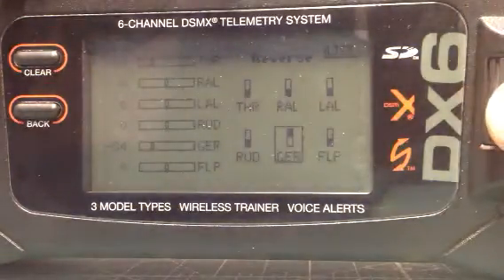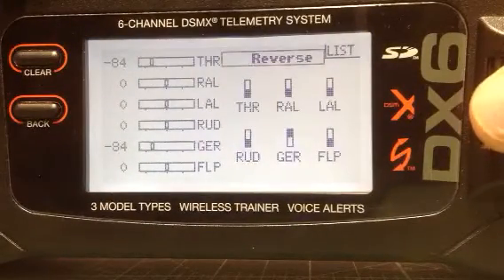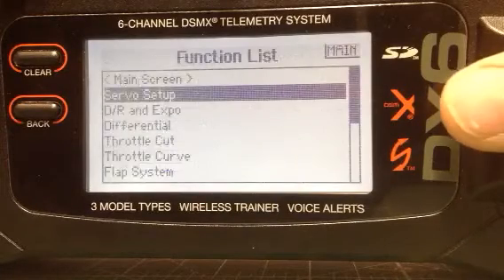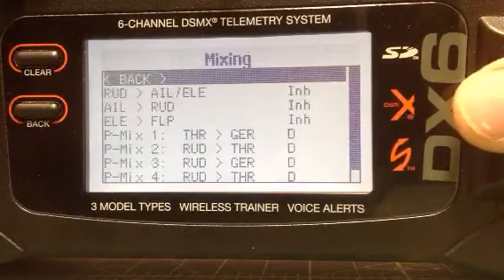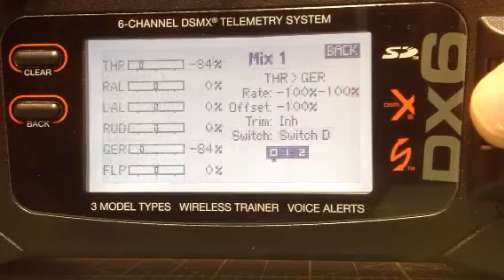Okay, make sure you do that first. So we're going to get back out of here and now the next thing we're going to do is go into mixing. Go down to mix 1 and we're going to mix throttle and gear.